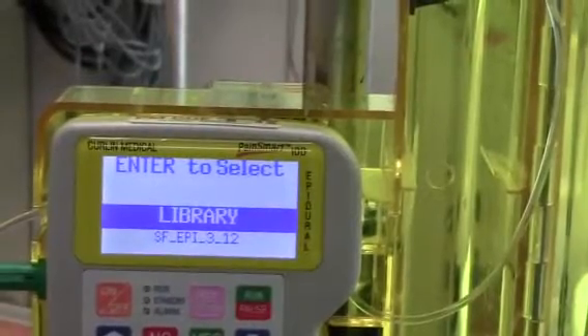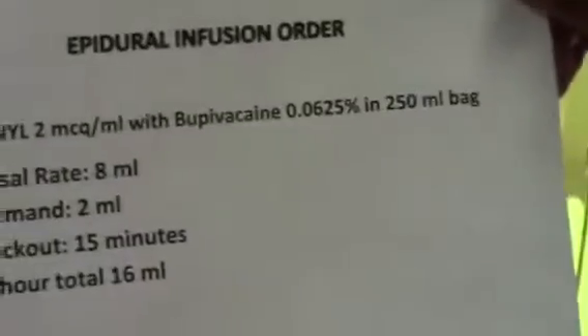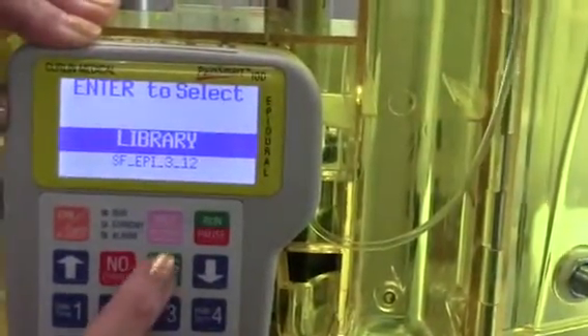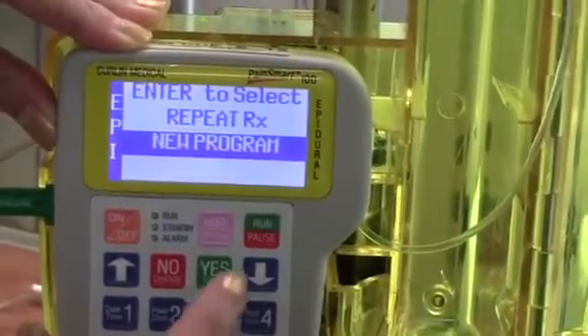If you notice, you're going to see on the screen: library. At this point, you should consult your doctor's order so that you can select the correct library with the correct dosage. So we're going to press yes, and we're going to go to new program, yes.